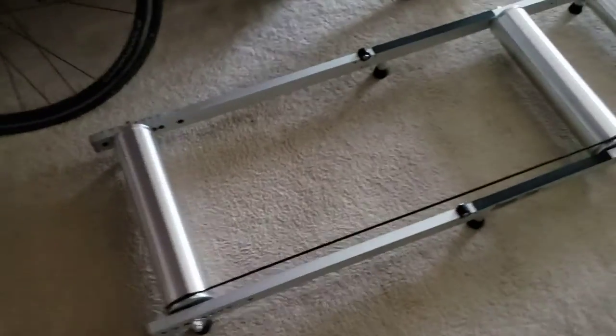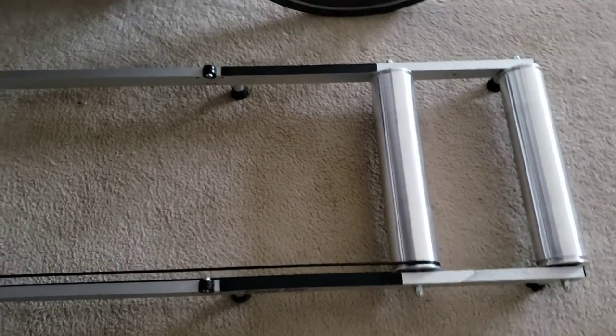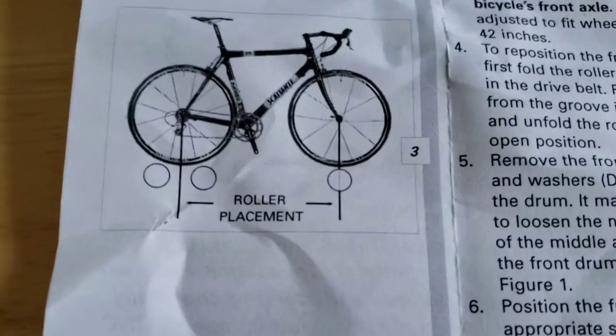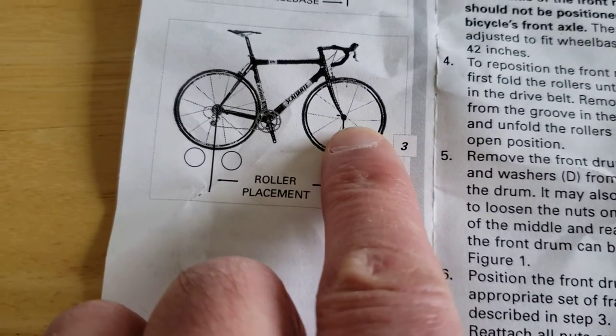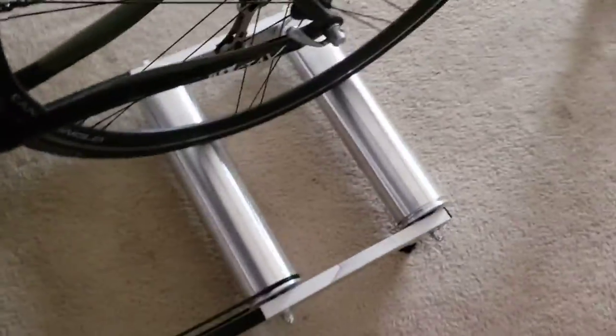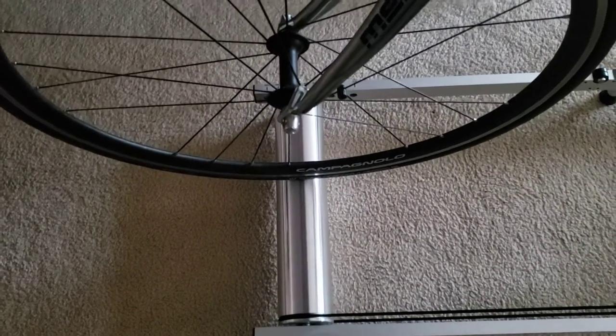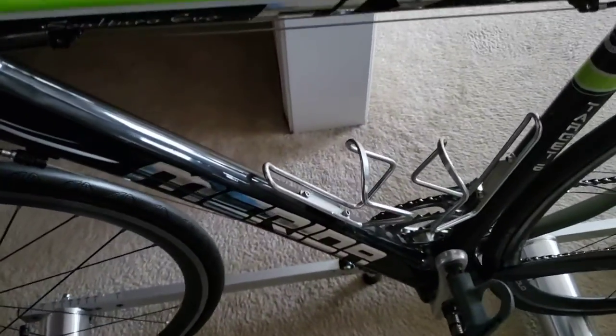Just bought this roller and measured the distance as per the instructions on the bike fork — the center where the hub is to be right over top of the front. This is my road bike, and with the back wheel centered, standing right over top, it looks pretty centered to me. So I'm going to see what happens here.